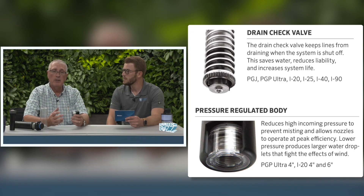Pressure regulation is so important, and I'd urge everyone to also look at using a drain check valve in combination with pressure regulation. Those two factors could really save a lot of money — the drain check valve prevents low-head drainage, and pressure regulation allows the sprinkler to operate at the optimum pressure. That's a fantastic point. Thank you so much Steve for joining us today. Thank you very much — we'll see you on the next Counter Buzz.